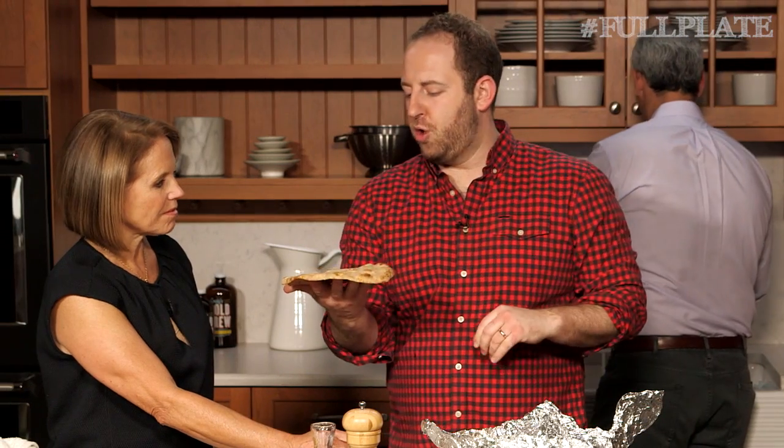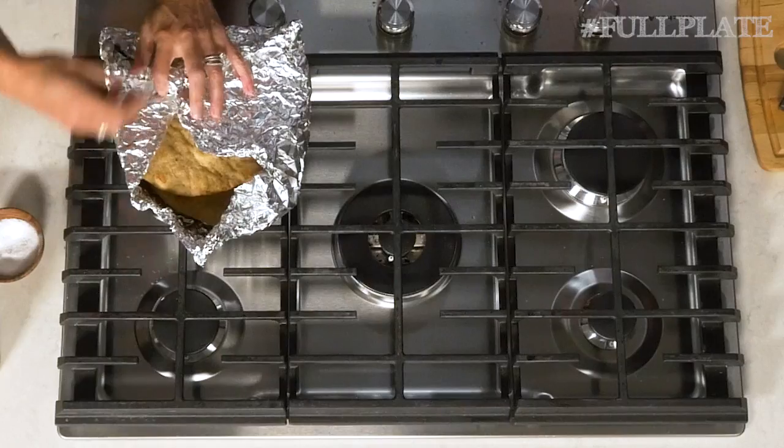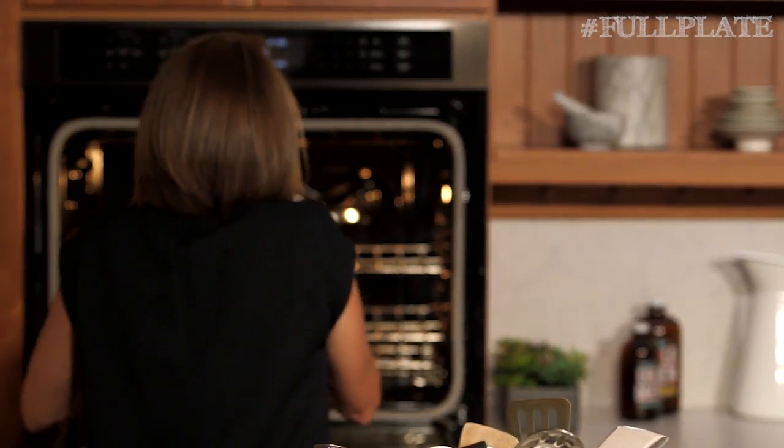We just bought whole wheat naan at the grocery store. John is just splashing all that water — you don't want too much or else it will get soggy. Katie, bundle that up and sneak it right into the oven with our meatballs.